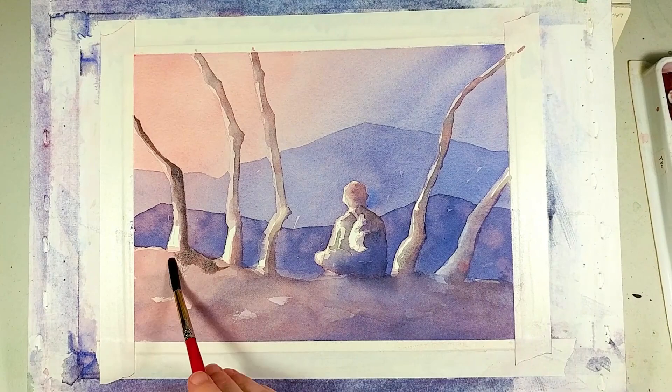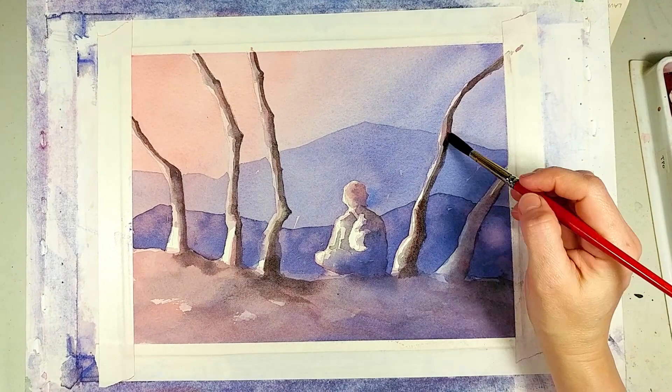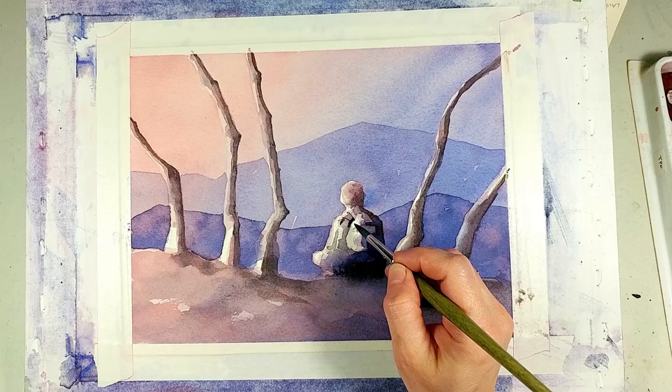I let everything dry again, then repeated the process from the last step, but this time using even darker values and moving them farther to the right sides of the objects, where they will be in deeper shade. I'm not really worrying too much about the pencil lines I used to draw the trees — I'm just using them as a guide. I'm also keeping in mind the direction of the light in relation to the trees, so I know where the shadows should be the darkest. I'm just drawing with my paintbrush, softening some areas with water.